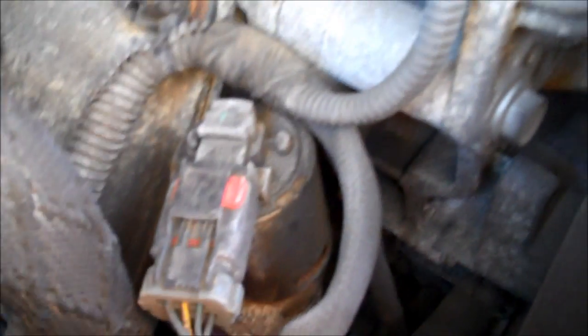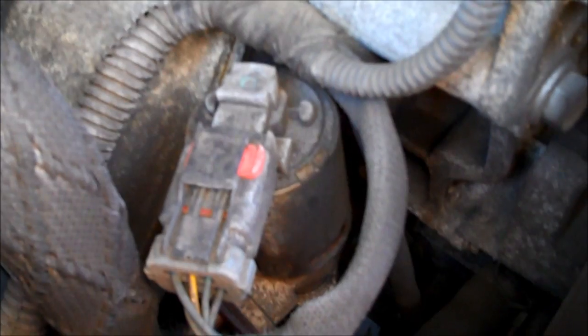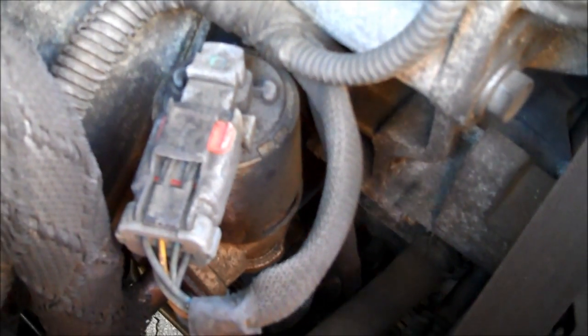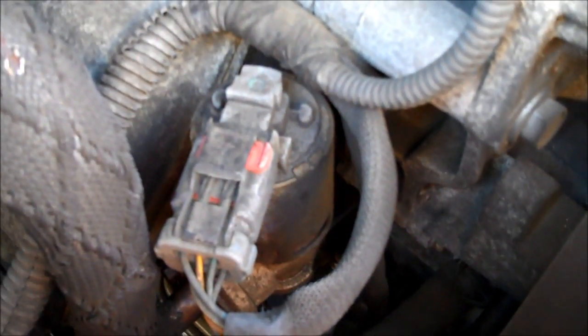Next thing we have to do is locate our EGR valve. There are a couple of different types — I think there are two different electrical kinds, and then there's one that uses the old-style vacuum EGR. This truck uses, I think, the most common electrical EGR assembly.